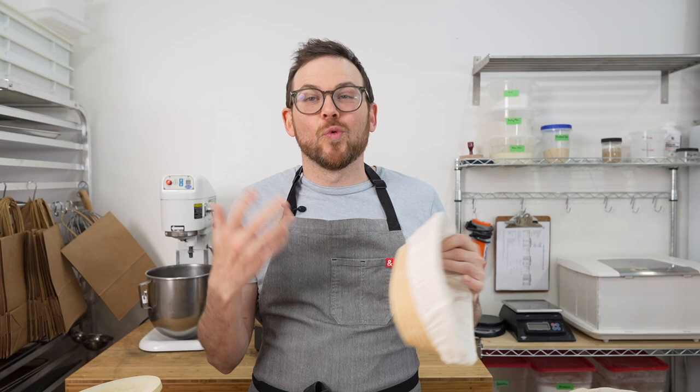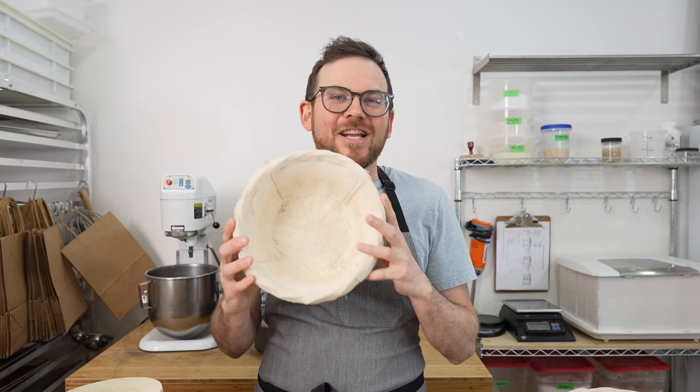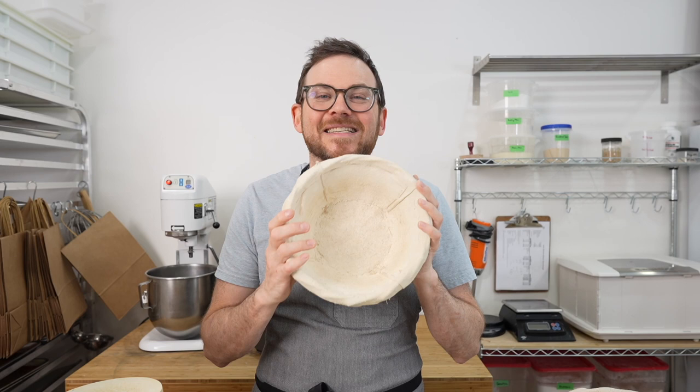If you're making smaller breads like a 750 gram loaf, something like this 10-inch rattan would be a good fit for you. For round bannetons for baking boules, I use a 9-inch diameter banneton and I'll put a 900 gram dough in here, but you could also put a 750 gram in here. So it really depends on what you're making.